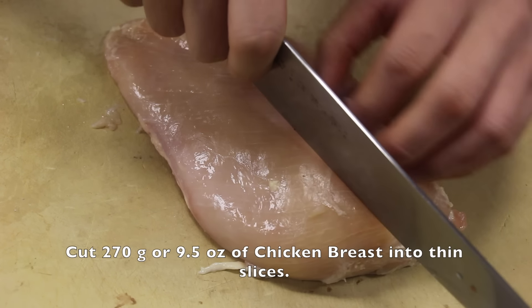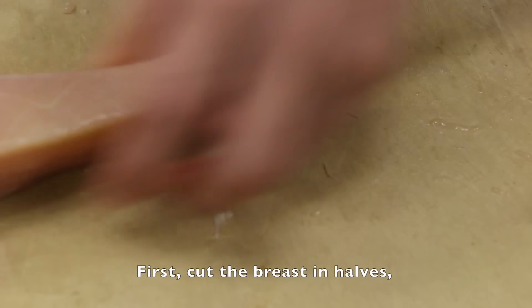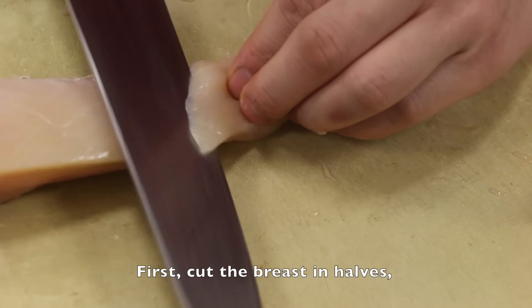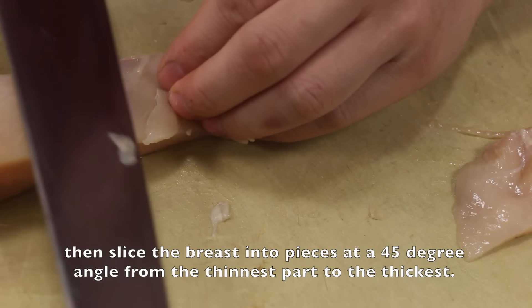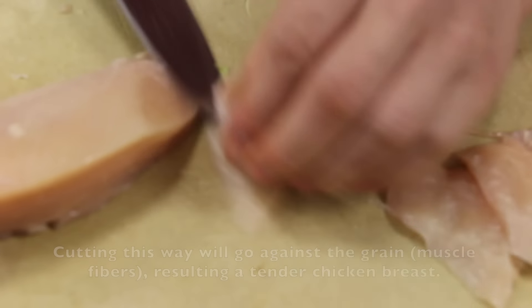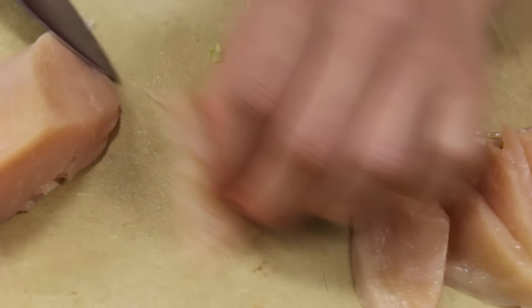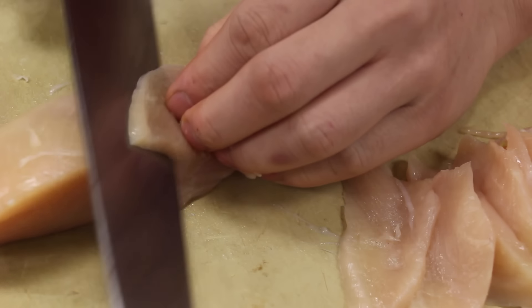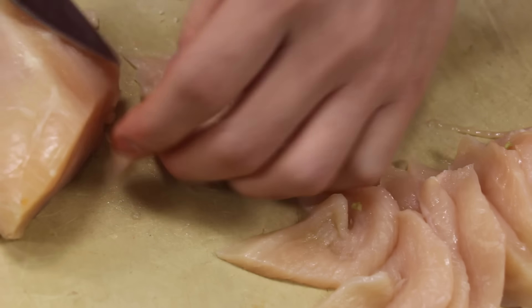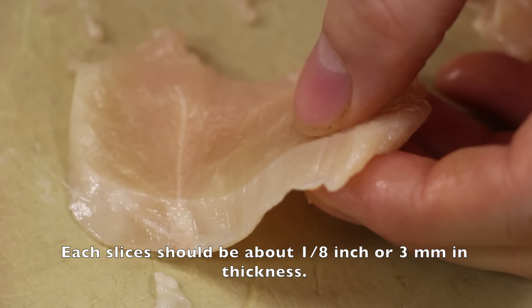Cut 270 grams or 9.5 ounces of chicken breast into thin slices. First, cut the breast into halves, then slice the breast into pieces at a 45 degree angle, from the thinnest part to the thickest part. Cutting this way will go against the grain, the muscle fibers, resulting in a tender chicken breast. Each slice should be about 1 eighth inch or 3 millimeters in thickness.